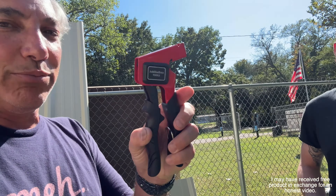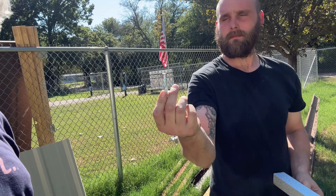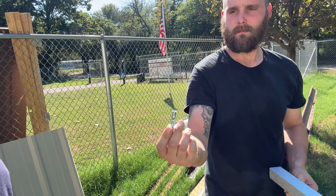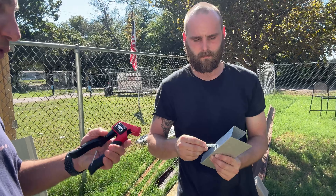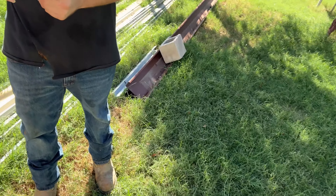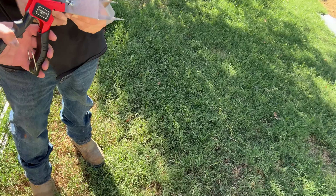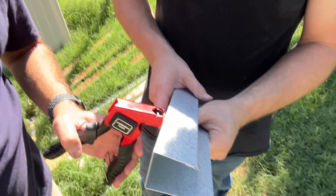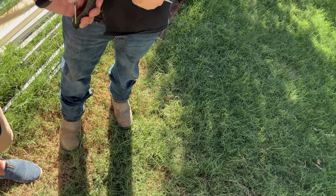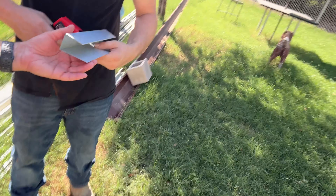Hey everybody, it's Neil and we have these Joblike Briz tools. What this is is a toggle bolt that you would put into sheetrock or a wall, and it pre-crimps it for you to get it in there. If you look at it here, you can kind of see it — it's good because you'll be able to see both sides. We've got it like that and then basically you just put this on it.